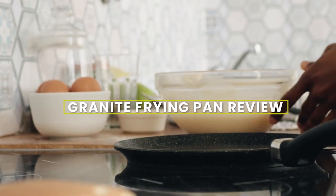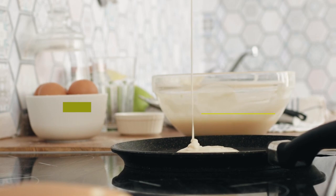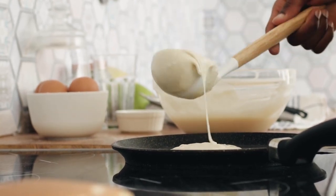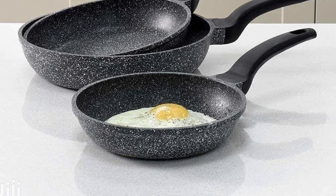Welcome to today's video review of the granite frying pan. In this review, we will be taking a closer look at this popular kitchen item and providing you with an honest review of its features and benefits. So sit back, relax, and let's get started.